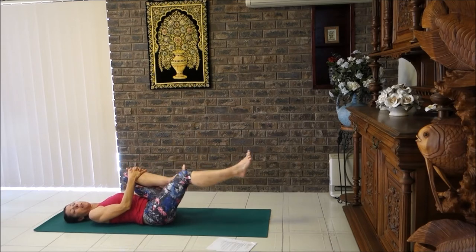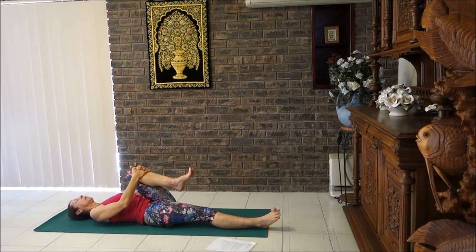Hold your right knee to chest and extend your left leg. Keep that knee to the chest and let's rotate the ankle — the ankles need a little bit of attention since they work quite hard to keep us on our feet all day. Rotate back the other way too.